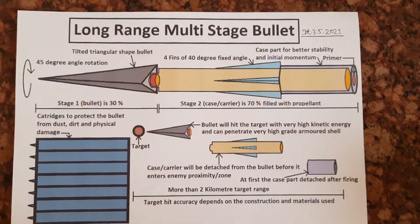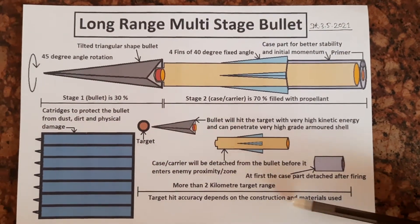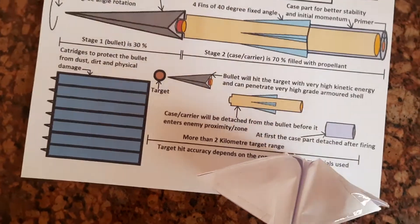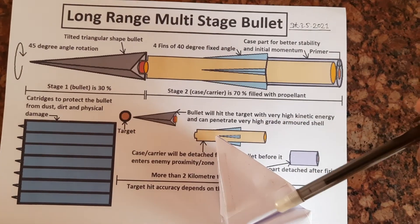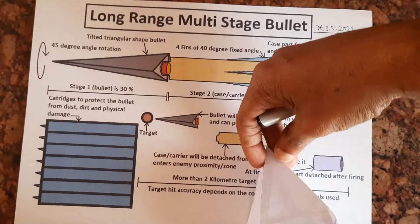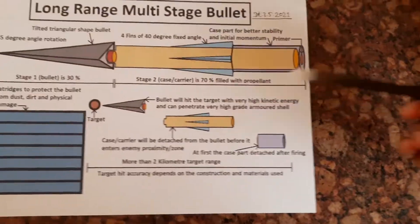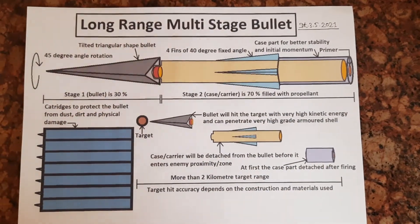We can understand this concept through a 3D diagram, through 3D animation. Let us assume this is the upper portion of the triangular 3D bullet shape — the top will have a 45 degree angle rotation, like this. After firing, it will spin due to airflow and move forward very fast.